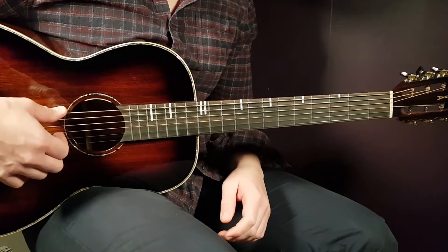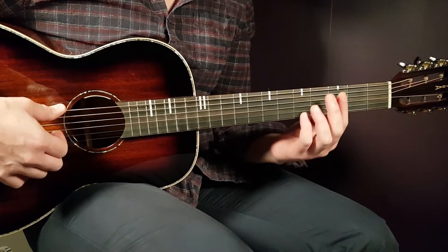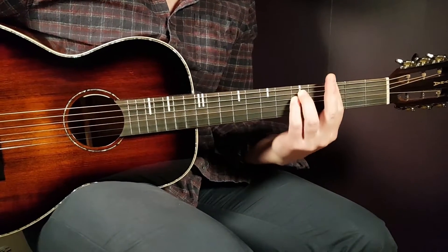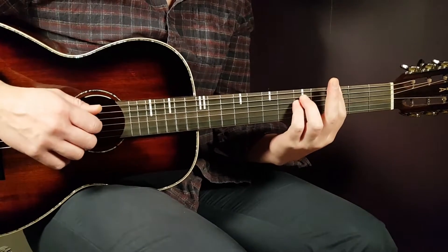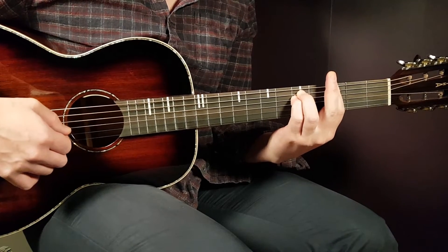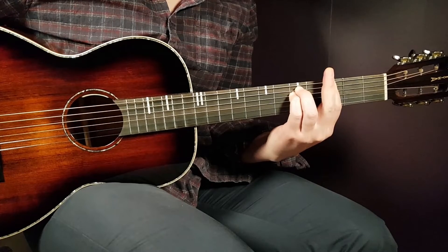We have no need for any capo. So two different chords — let's start with G minor. You need to bar the third fret, all strings, and the rest will be fifth on A and fifth on D. That's your G minor.